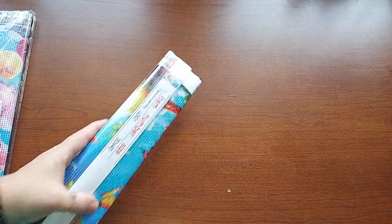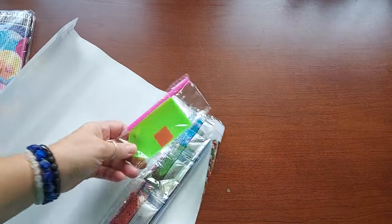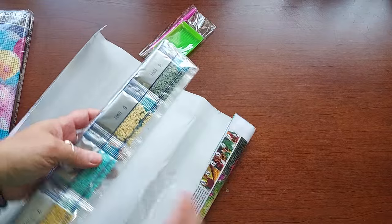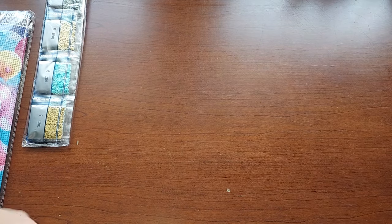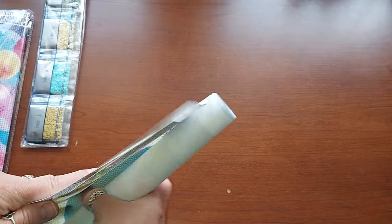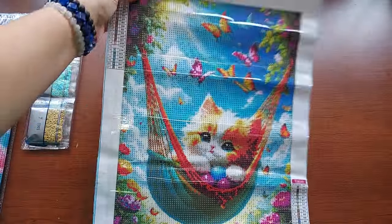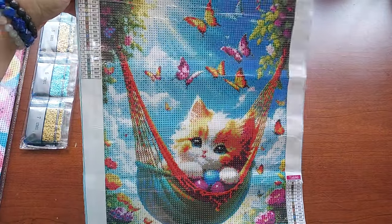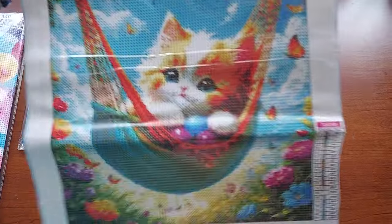I'll use some of the colors but not all of them. All right, so this is a 30 by 40, basic kit. It's turning out to be a beautiful day — it was very rainy and cloudy earlier and now the sun is shining through. Look how cute she is! Isn't she cute — in a little hammock? This one has 21 colors and it's all letters.